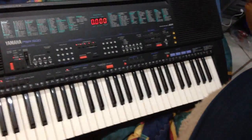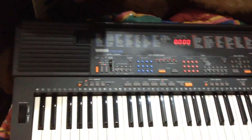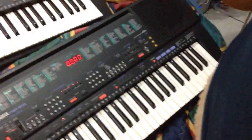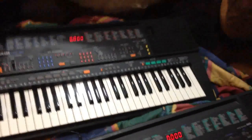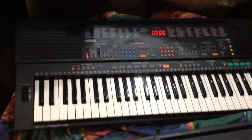Hello everybody out there on Facebook and YouTube. As you can see, I have the PSR500 — I made a video on this, actually it was a 500M — and over here this is a PSR85. A lot of people have written to me about what is the difference between them. There is no difference at all. If you open up the PSR85's case, inside it says PSR500.